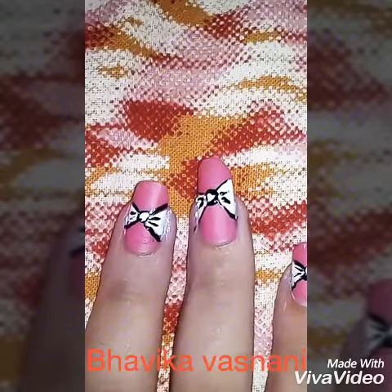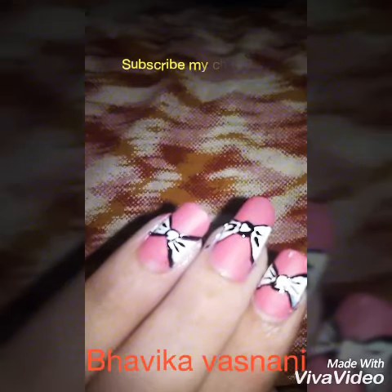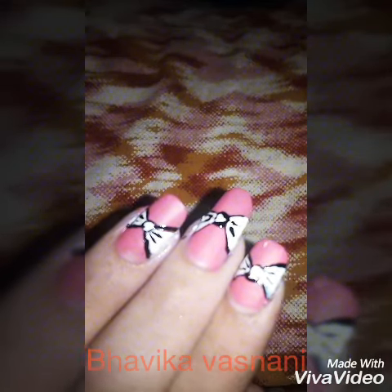If you like my video, please thumbs up, subscribe to my channel, hit that bell button, and tell me how you like my video by commenting on it. Bye friends, I will see you in my next video, take care!